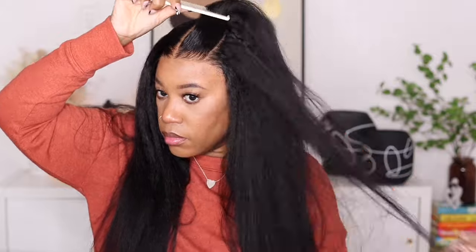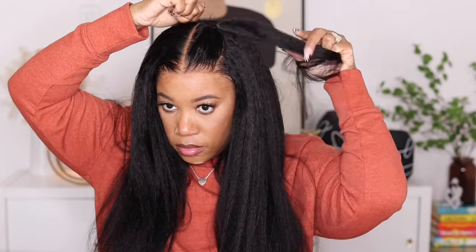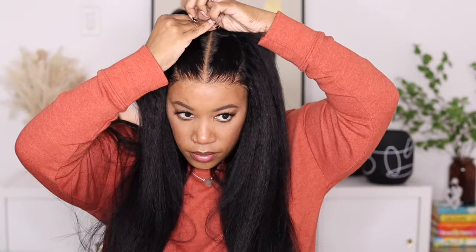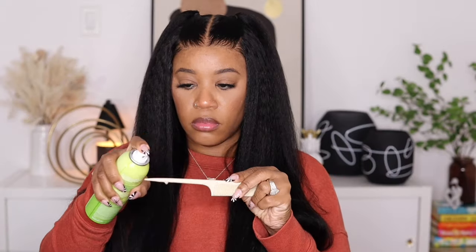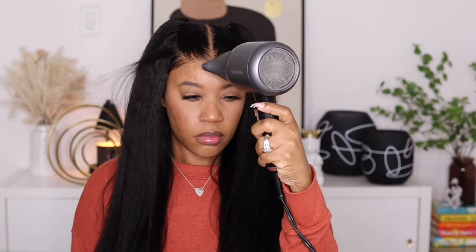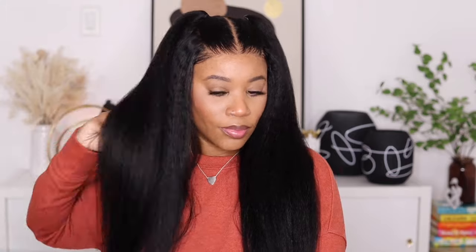I'm also going to do a second quick style — a playful half up half down look. This didn't take me long at all. You shouldn't have any issues restyling this unit or moving your parting space around because the density is so nice in the lace area. For my small head girls — the yakki texture unit didn't have adjustable straps in the back but this one did, and it fit me way better. I'm using a little bit of olive oil adhesive spray, applying it lightly at the very front of the hairline underneath the lace so I don't have to worry about the lace rolling up while I'm pulling the hair with rubber bands.